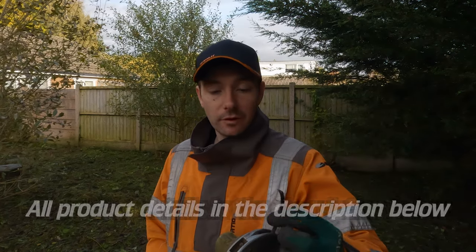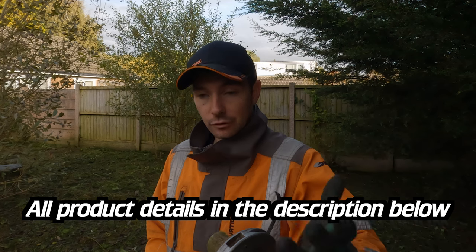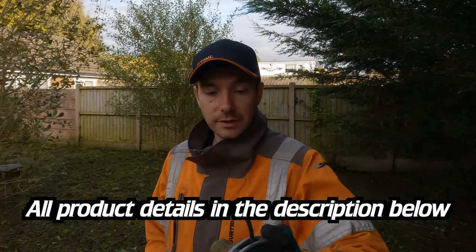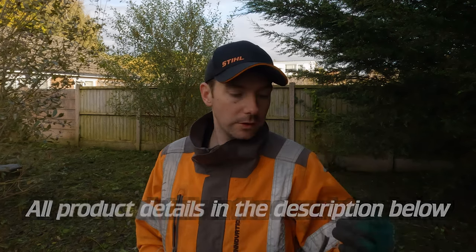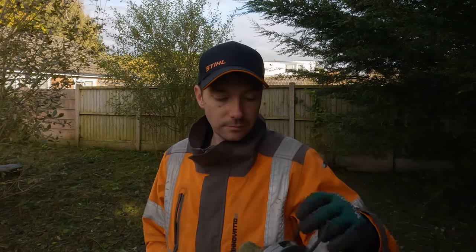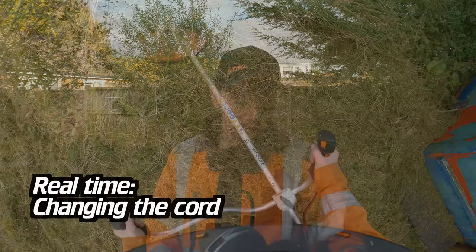So if you're in the market for a new strimmer head or strimmer cord, maybe just have a look at them. I didn't know anything about them until I went into the shop and needed a strimmer head — that's when the guy told me about these and said why not give them a try. So I gave it a go and I'm glad I did.